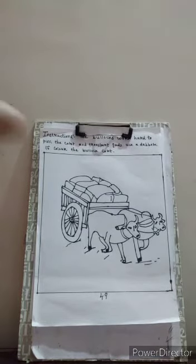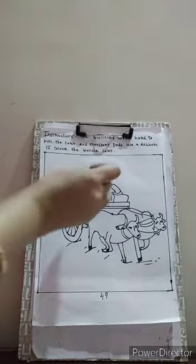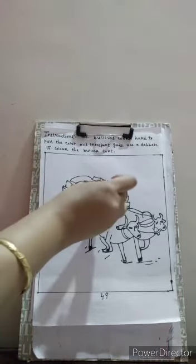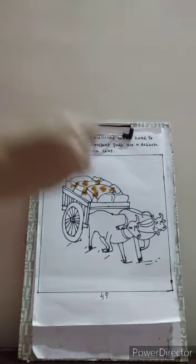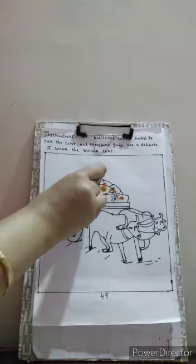So children, let's start dabbing with the cotton. This is the goods that the bullocks are carrying. Which card is it? It's a bullock card.